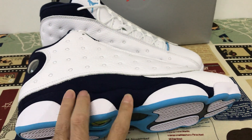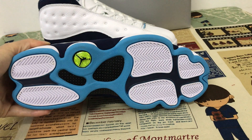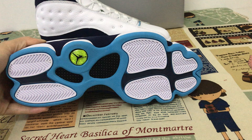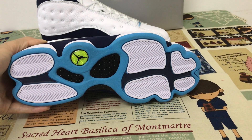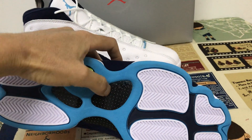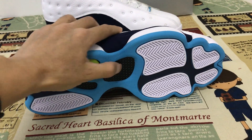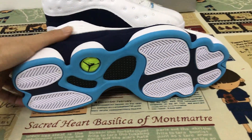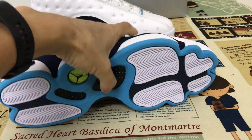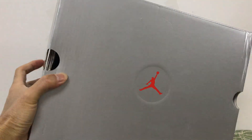The midsole also features white and light blue. Here is the real carbon fiber — real carbon fiber to support the outsole and make it very strong.